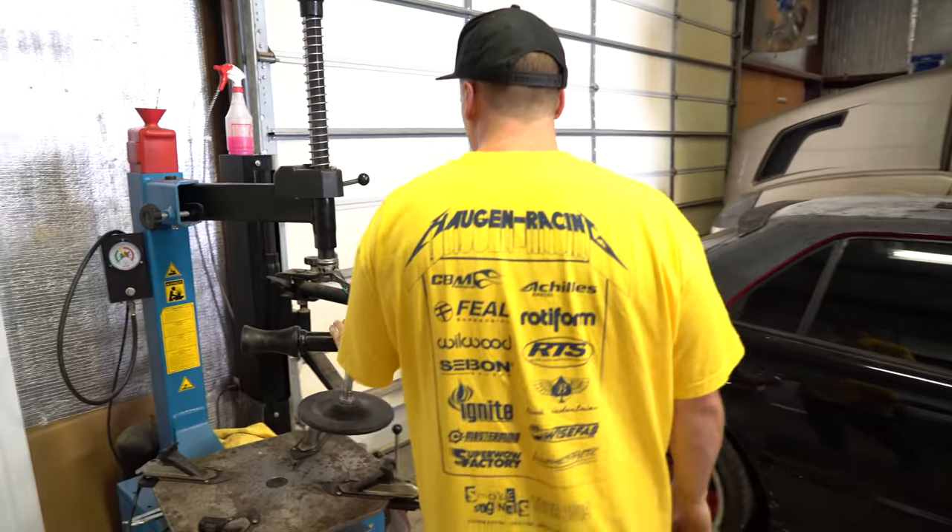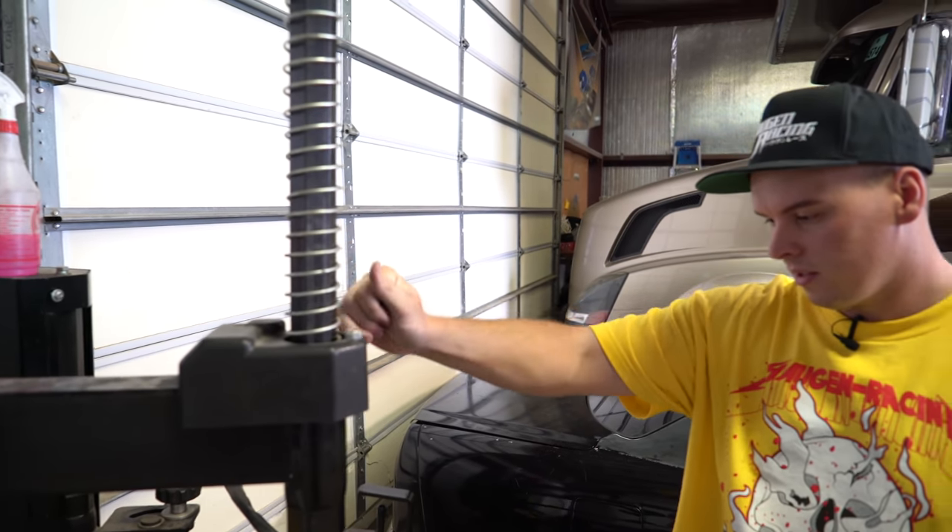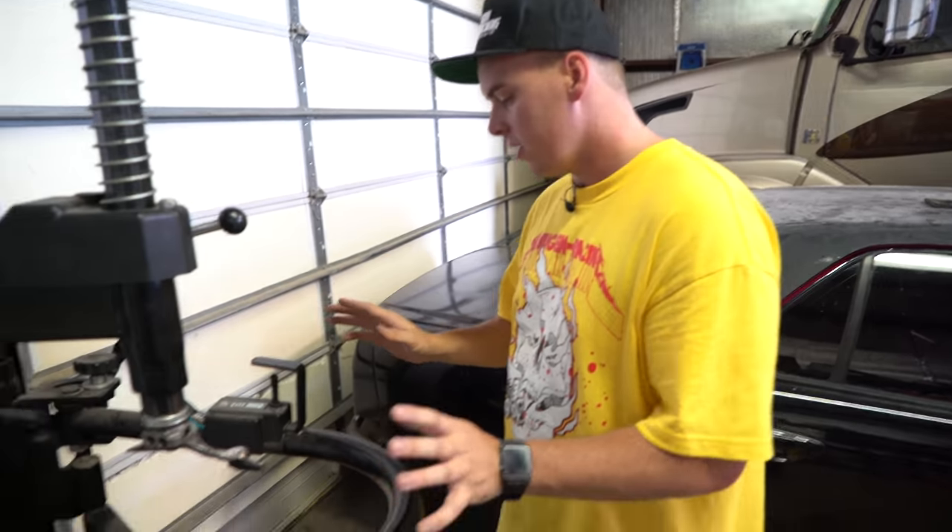And then if you're into drifting, you've got to have a tire machine — that's a necessity. We've had this for a long time and it saves a lot of money because it's like 10, 15 bucks a tire, or if you go to the track they're 10, 15, even 20 bucks a tire. So definitely a necessity.